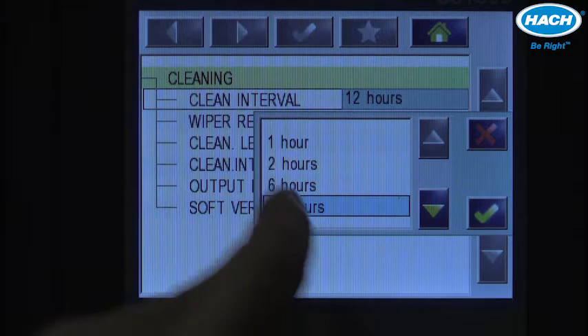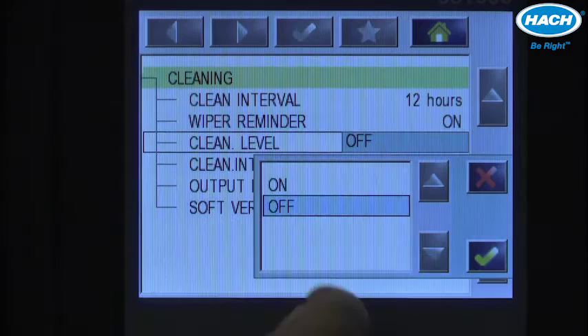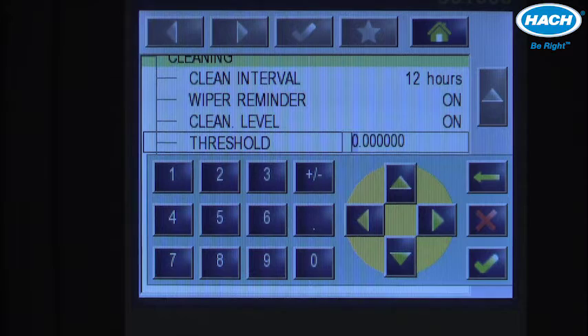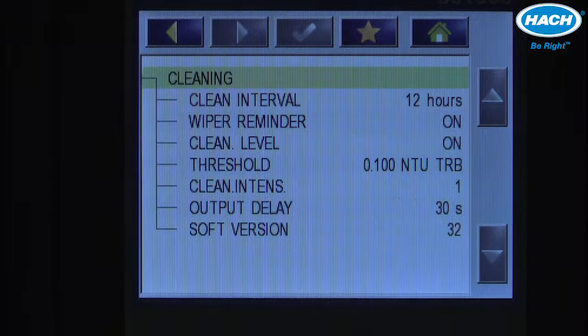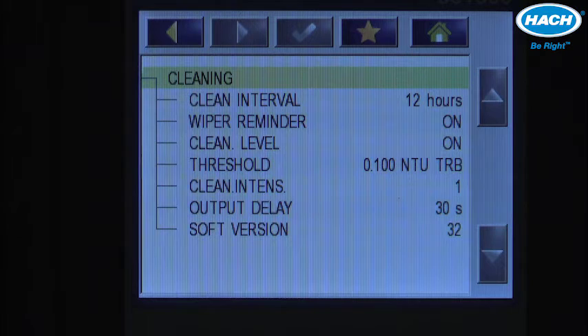The default cleaning interval is 12 hours, but it can be set anywhere from one hour to seven days. In addition to the cleaning interval, you can also set a turbidity value or threshold that will activate an automatic cleaning cycle. The default is off, but turning cleaning level on adds a threshold setting. This threshold can be configured to a turbidity appropriate for the application — for example, 0.1 NTU. If the turbidity value exceeds 0.1 NTU, the instrument will automatically go into a cleaning cycle and outputs will be held during that cycle.